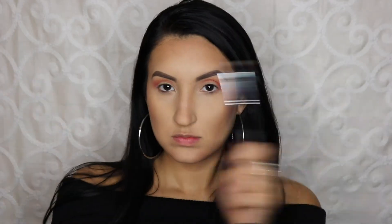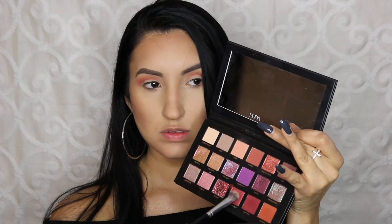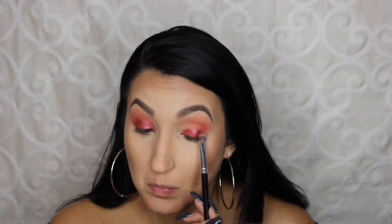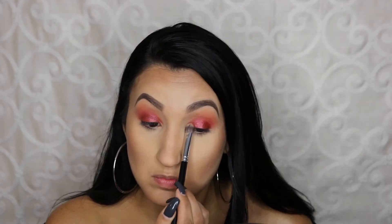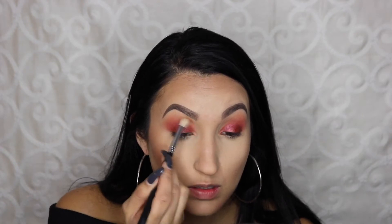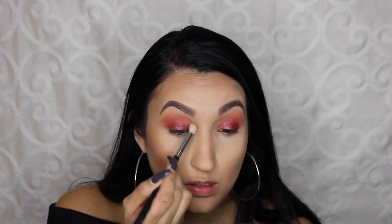This is a Sigma E35 brush. Now I'm taking the shade Turkish Delight — look how beautiful this color is! You can spray a little bit of Fix Plus; I use the Mario Badescu setting spray, and I'm laying this down as my base for the glitter. I'm packing this color on my lid and blending out the edges with that same brush I used for my crease.